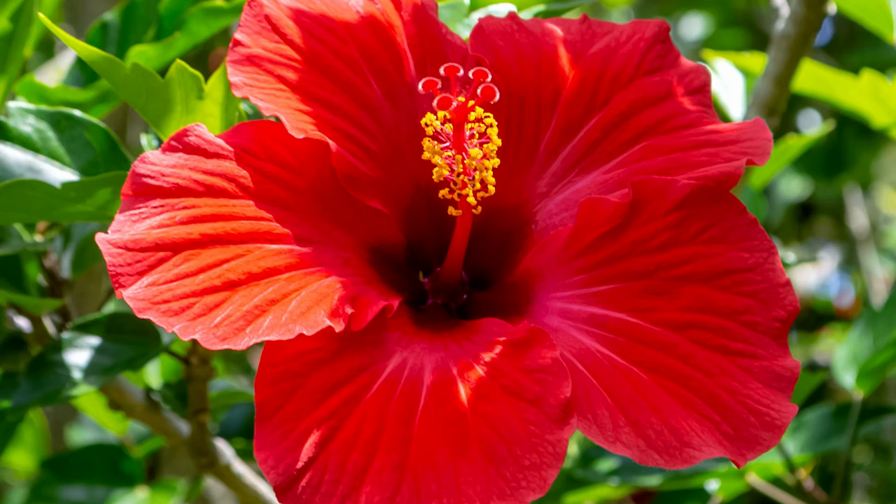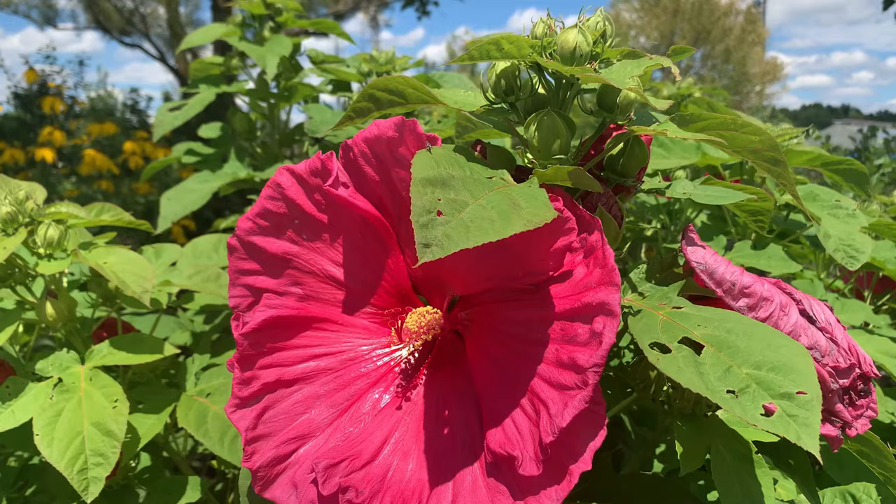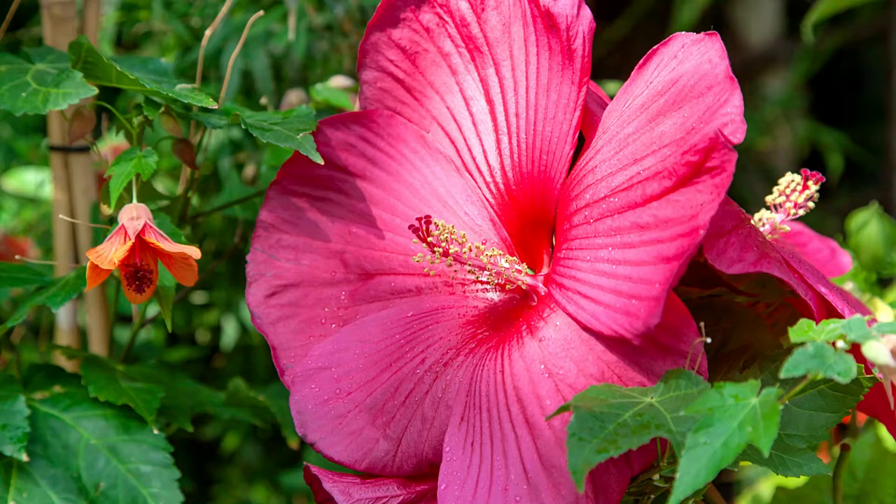This plant can often be confused with its cousin, the tropical hibiscus. When shopping for rose mallow, be sure to double-check and confirm you are purchasing the right species of hibiscus for the right location. You will often find the rose mallow in the perennial section of a garden center, and not in the tropical greenhouse space.